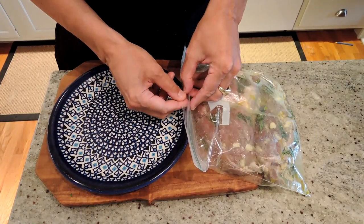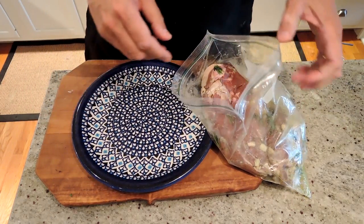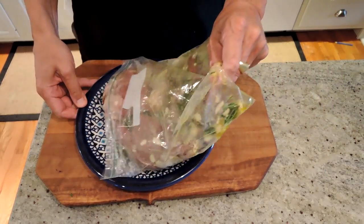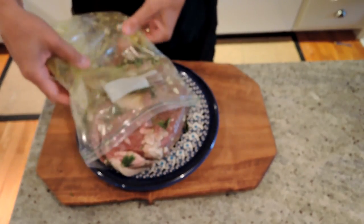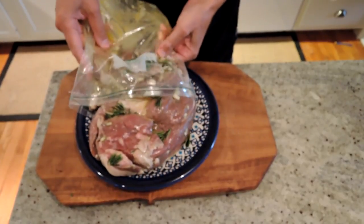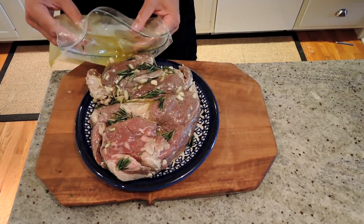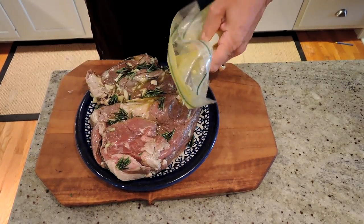We let our butterflied lamb marinate overnight in the lemon juice, olive oil, salt, pepper, and rosemary. Now we're going to take it out of the fridge and let it come up to room temperature, like we do for all meats that we're going to cook, especially on the grill. You don't want to shock it. You want to cook nice and evenly. So I'm going to take it out, put it on a plate — this is about three pounds — and let it sit out here for maybe 20 to 30 minutes. And we'll come back and put it on the grill.